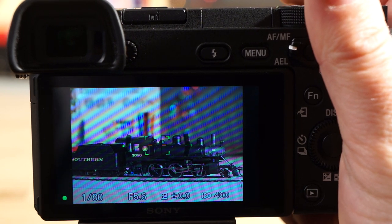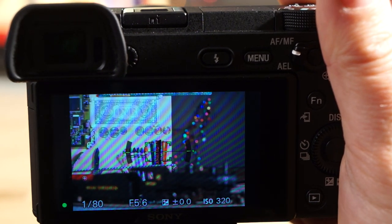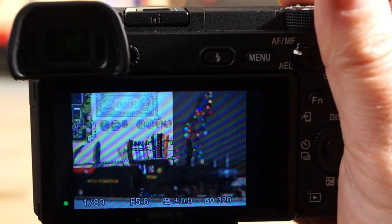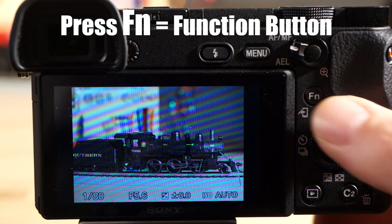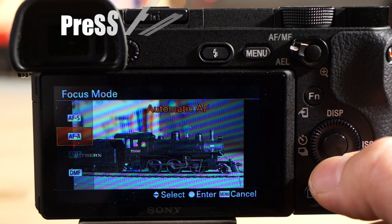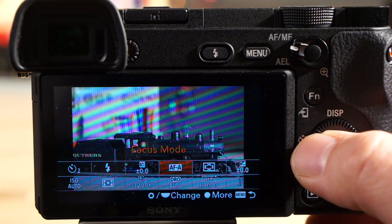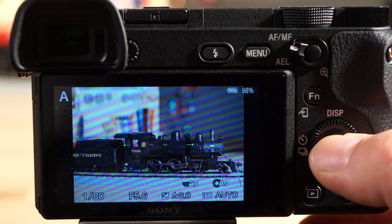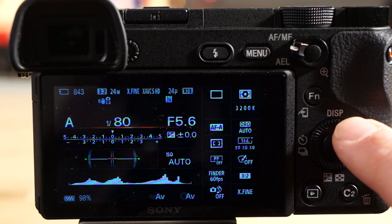Now zoomed in at 50 millimeter on the kit lens — here's the focus on the train, then the background, then the lights. You can see how fast it is; it's noticeably faster than the a6000. Now I want to test tracking on the train. I'll go to focus mode and set it to autofocus continuous — but it was grayed out because I had the drive mode on self-timer. Switching back to single shooting fixes it.